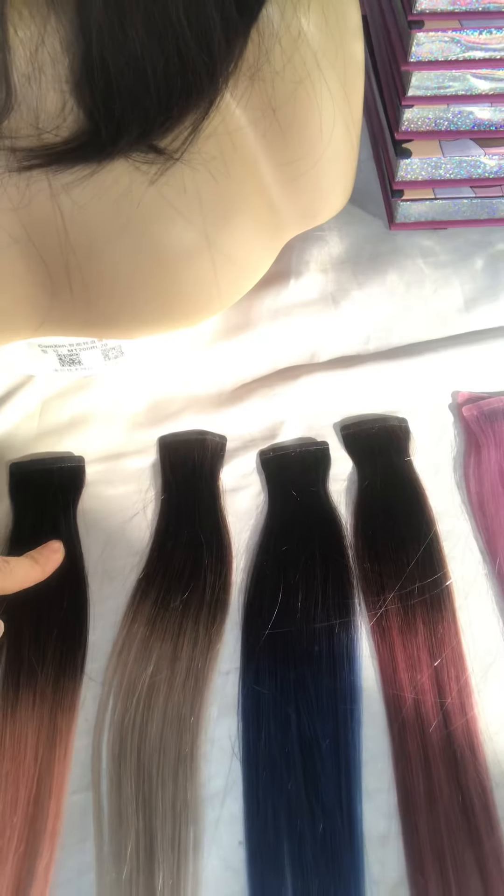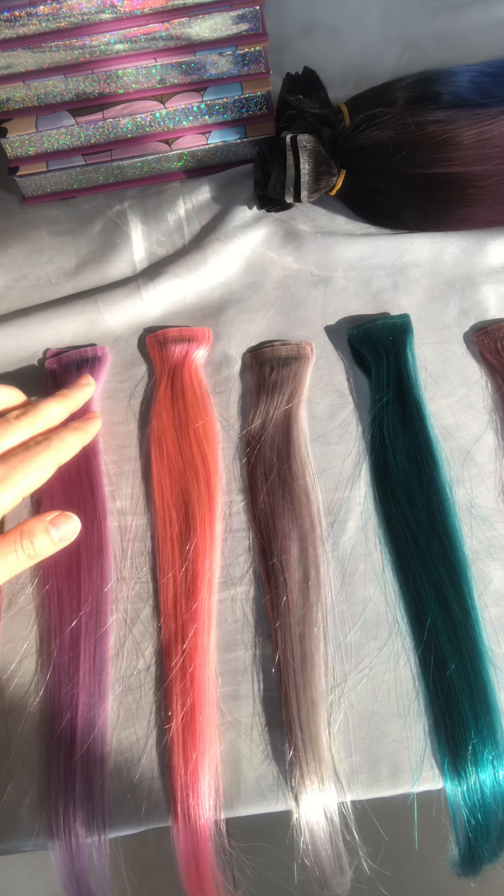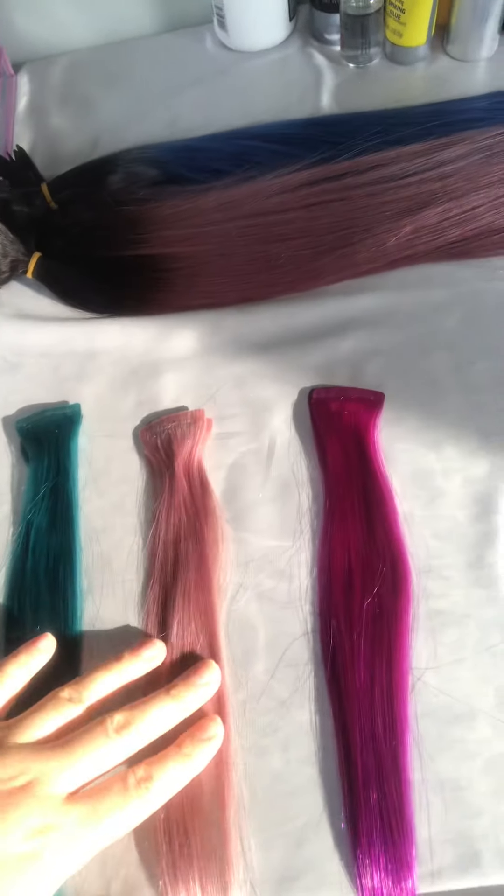These are ombre color with black and rose, and this is pure color. So this is a very easy way to make your wig look very special. If you are interested, message me. Have a nice day, bye!